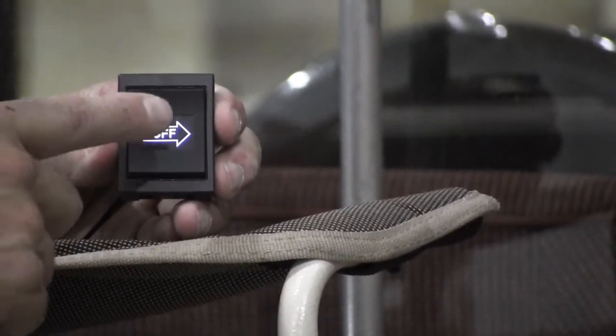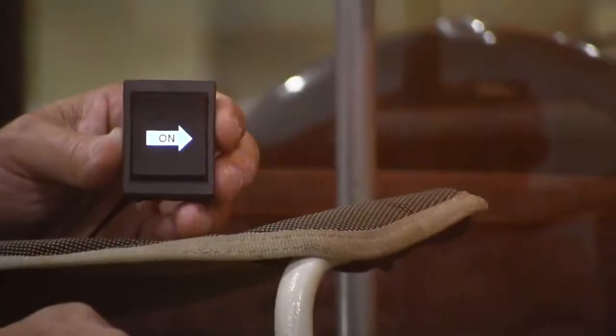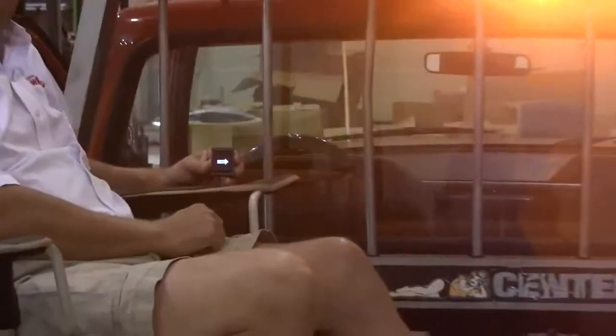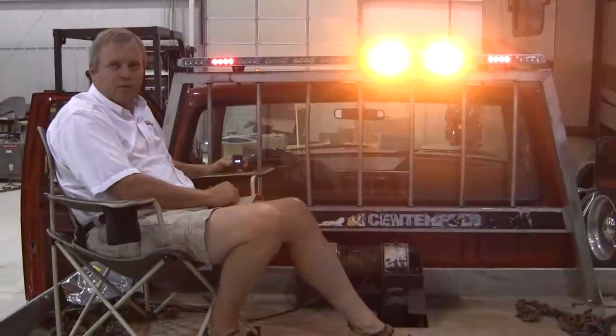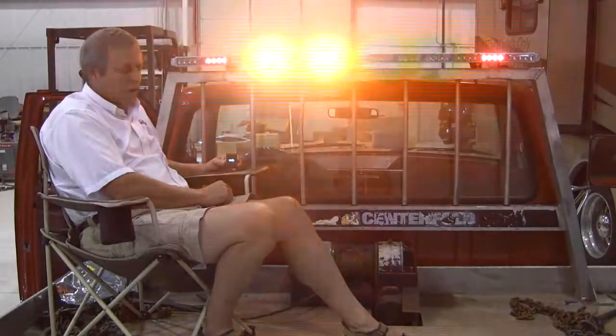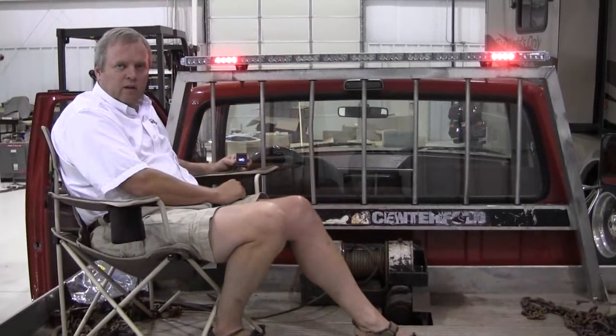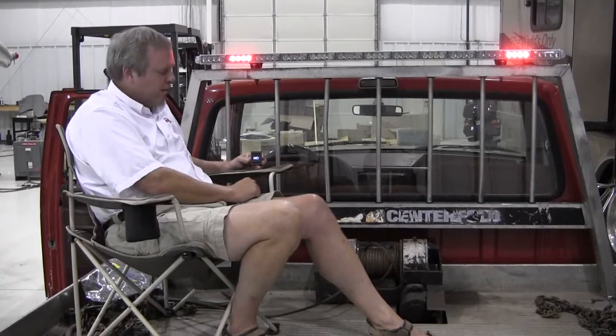It says off. By simply pressing the center of the screen, it will turn it on, and then the light bar will begin to give you a right arrow. To turn it off, simply press the center of the screen, and the light bar will turn off.